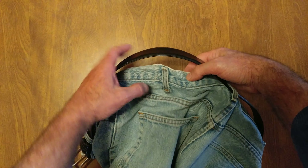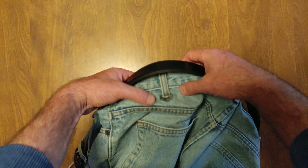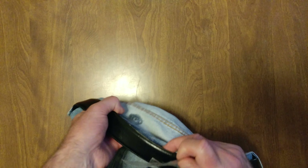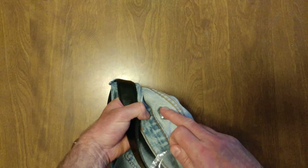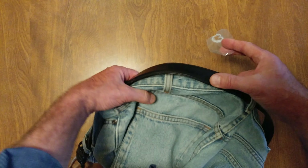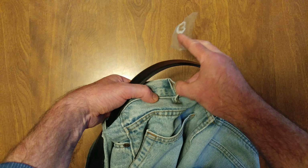I used some crazy glue to put on a belt loop that was pulled off. Pull off that tape — that's what the inside looks like. Still a little tacky, but the belt loop is back on.